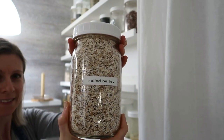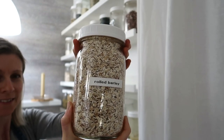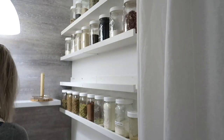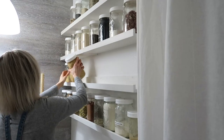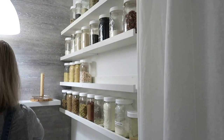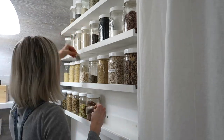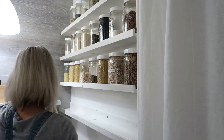I found this rolled barley at the store and I've been meaning to try it because I'm very sensitive to oatmeal and I miss it so much. I haven't tried it yet but I will tell you guys how it tastes and if it's similar to oatmeal — I'm really looking forward to trying it.